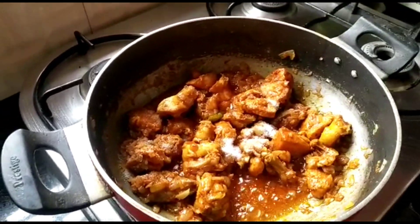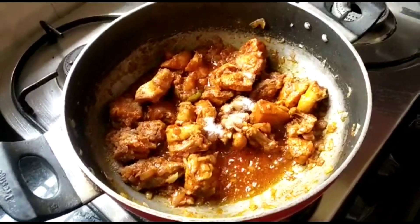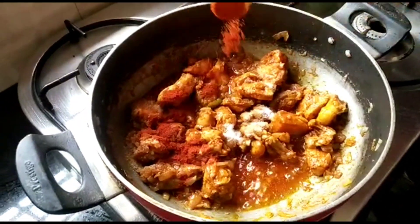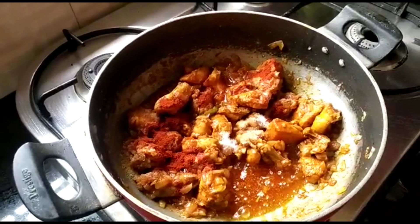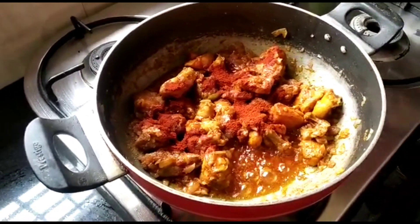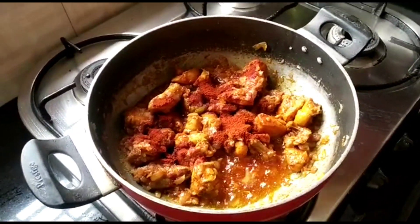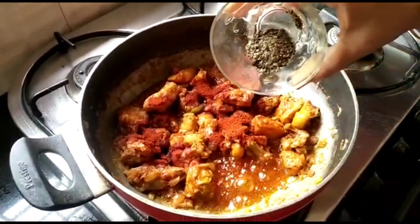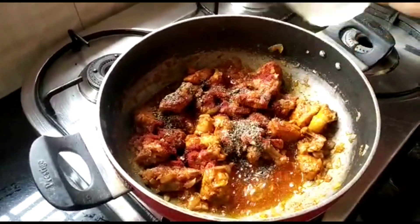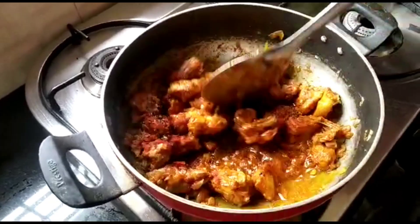Next, I'm going to add all the spices. Add salt as per your taste, 2 tablespoons of red chili powder, 1 tablespoon of pepper, and 1 tablespoon of garam masala powder.